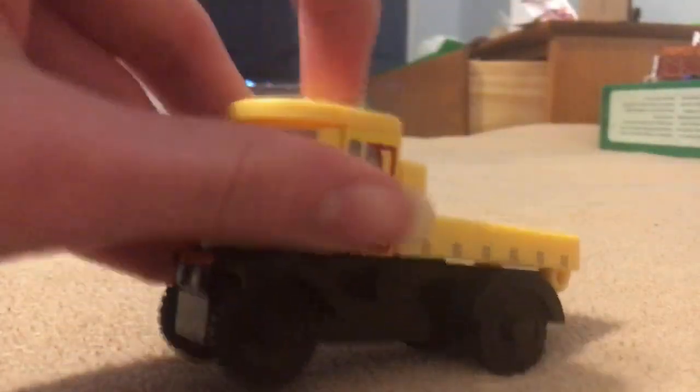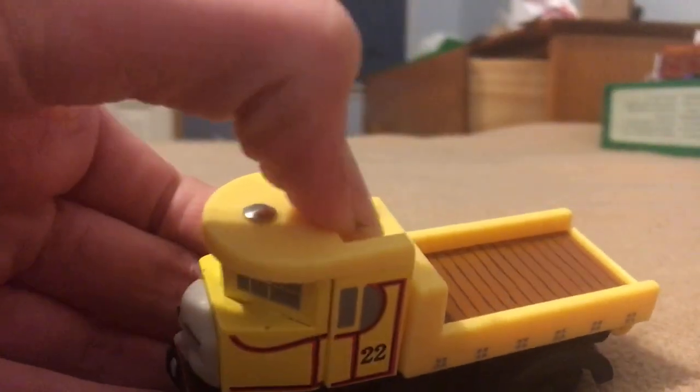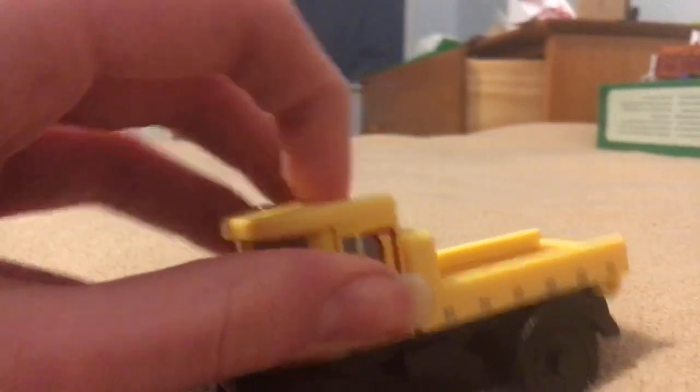On to Isabella. Now, if you press the button on top, her trailer pops up. It's a little bit stiff, probably because it was in the package, but it's a really cool feature. This entire part presses down, and then the trailer pops up. It's really stiff, probably because it was in the package, but yeah, it's okay.